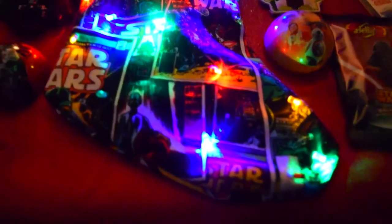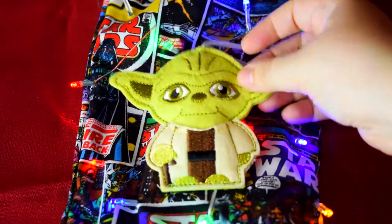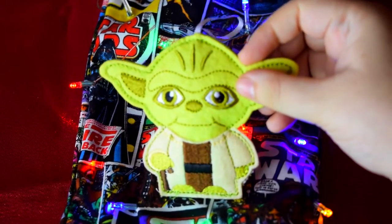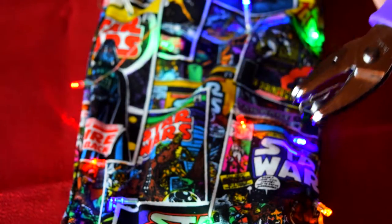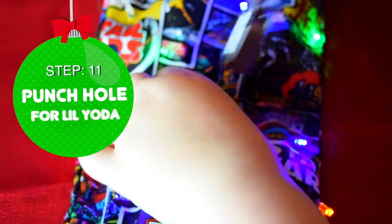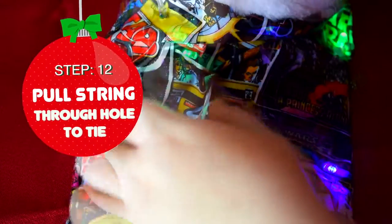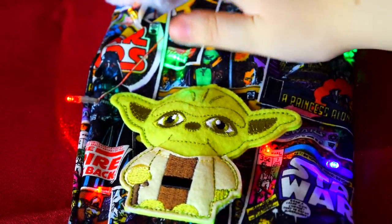Don't they remind you of mini lightsabers? You can leave this stocking as is or add an awesome Star Wars themed ornament to the front. You can sew it or you can use my method. I am going to use the hole puncher to punch a hole for Little Yoda. Then I'm going to pull Little Yoda's string through and tie a knot. Okay, I just like saying Little Yoda.